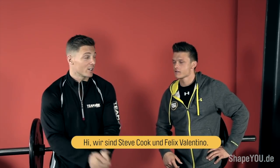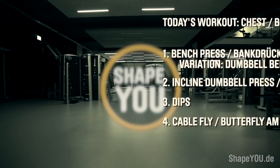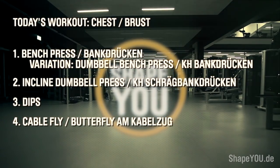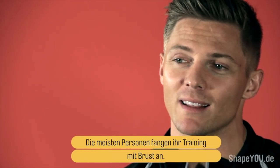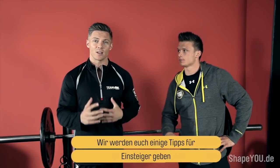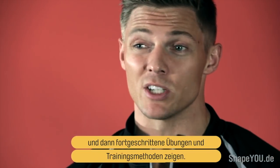Hey everyone, I'm Steve Cook. I'm Felix Valentino. We're here for ShapeU at the chest workout, in the gym. Everyone likes to come in and train chest right off the bat. So we'll cover a beginner workout, then get more advanced, and finally talk about competition-level stuff.